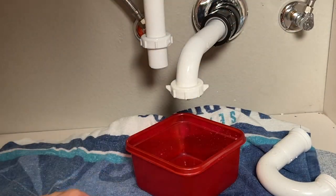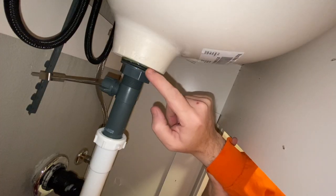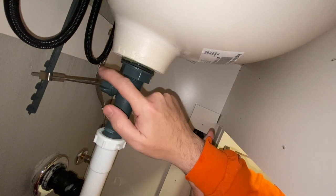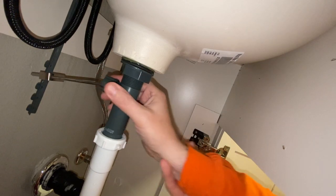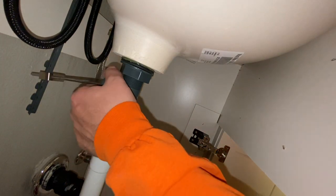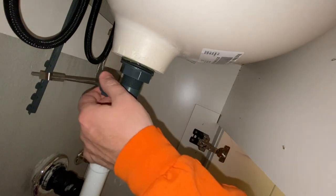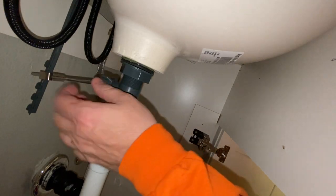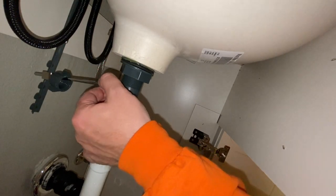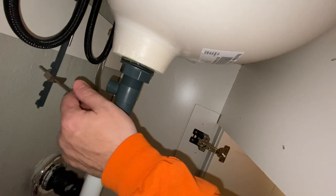You can see that right there is siliconed in place. The first thing we want to do is take this arm right here off. To do that, grab up top with one hand and loosen counterclockwise with the other hand. Take this bar right here, drop that down, and just let that hang right there.